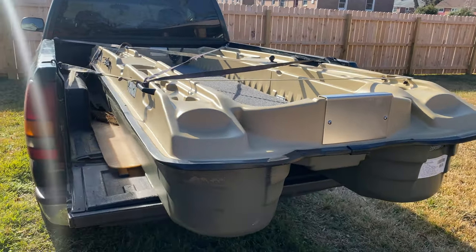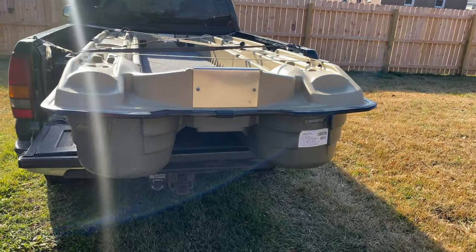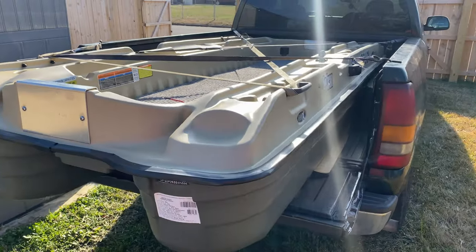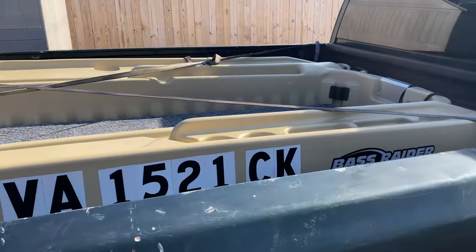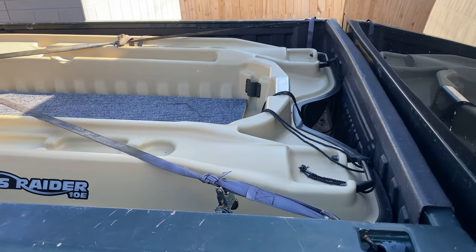I definitely need to get an anchor because I was just drifting everywhere. Other than that, everything went well. Next time I'm going to take it out on the lake and compare it to the pond to see the difference in water size and how the current works.